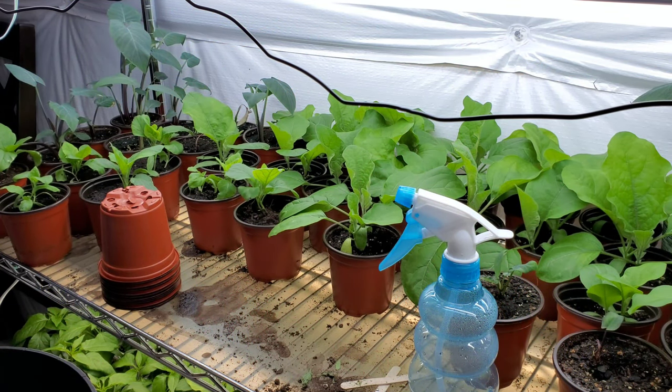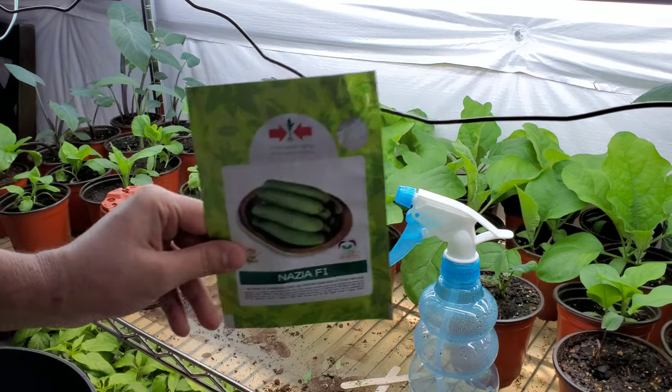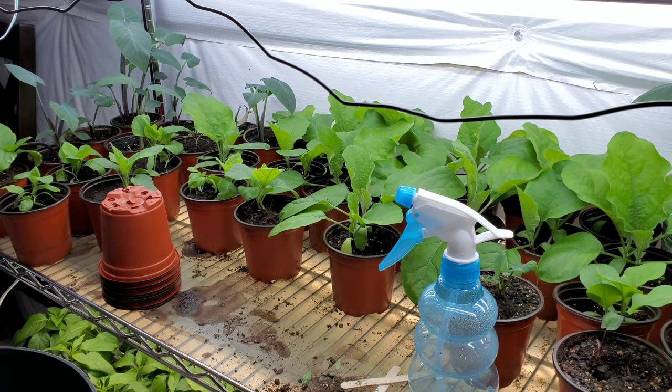Hi guys, welcome back to the Paxton Creek garden. Today we're going to show you how to start cucumber seeds indoors. This is the variety that I'm going to start growing.